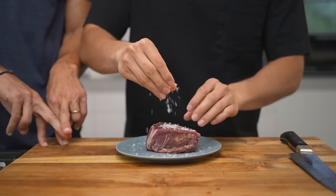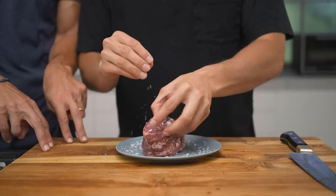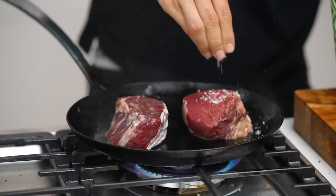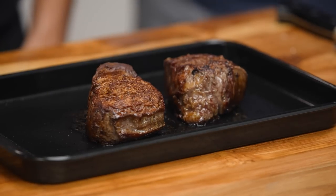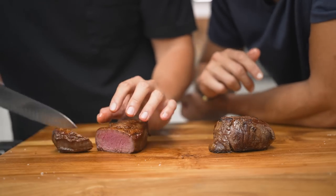Today I'm going to show you how to cook a beautiful piece of Bolzico beef grass-fed tenderloin. I always wanted to know — is it better to salt it before or in the pan? Let's try it out. Salt both sides and this goes in the fridge for at least two hours. A little bit of oil in the pan. Let that rest for about five to ten minutes. Hard to tell the difference visually — no difference.